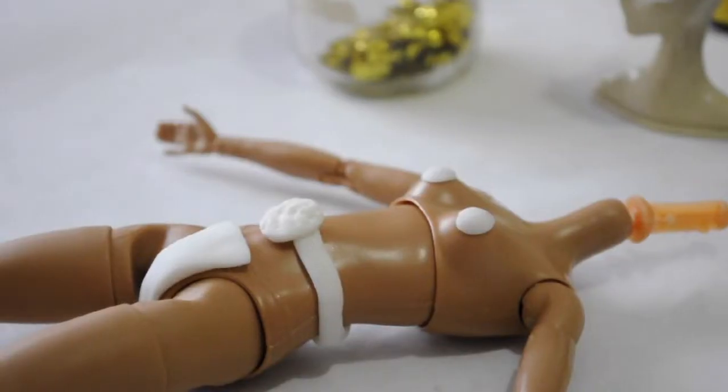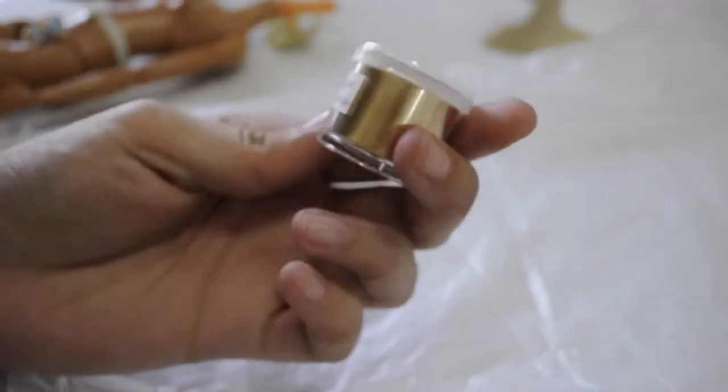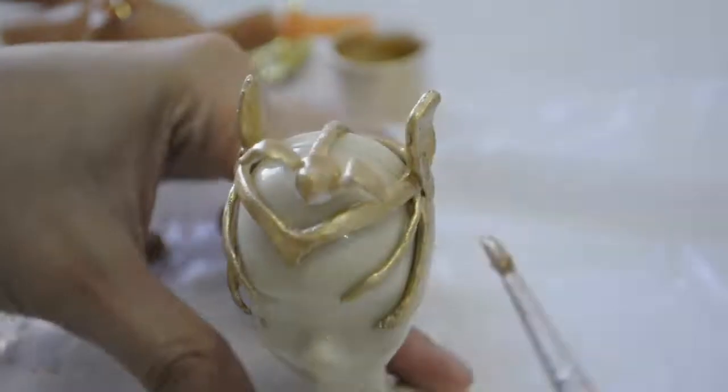I let everything dry completely and then started painting. To paint all the accessories I used a gold pigment which is actually used for cake decoration, but when you mix it with glue it turns out very nicely, so I painted all the accessories with that.